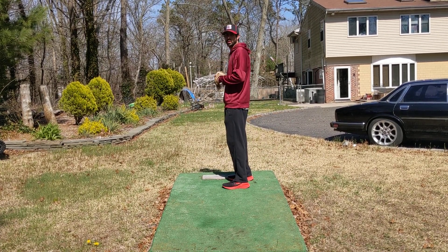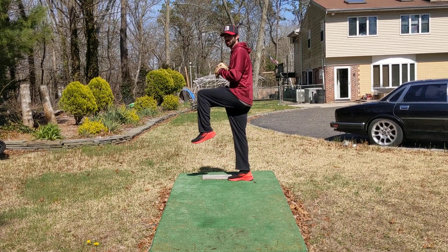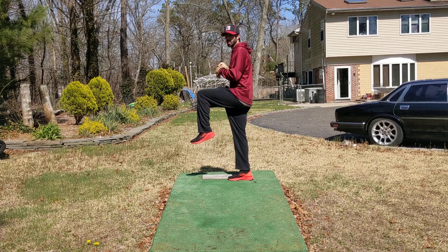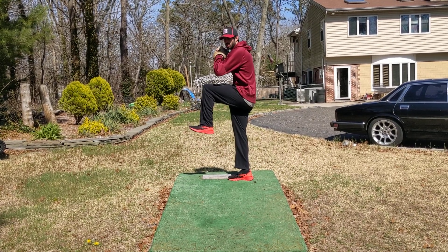All you're going to do is you're going to come set like you're going to throw your pitch. You're going to lift your leg up. You're going to try to stabilize yourself. Try to get that knee about belt high, keep that leg nice and relaxed. Don't get all tense up here.